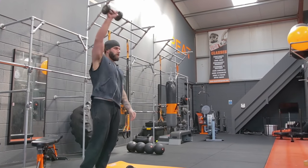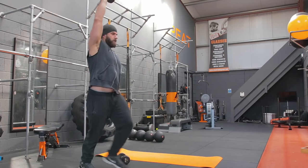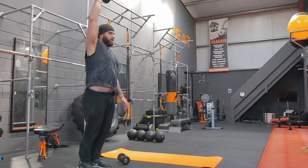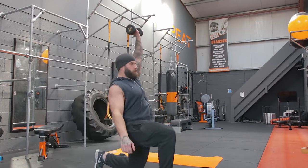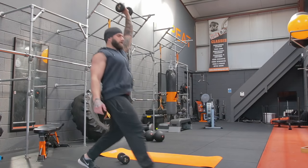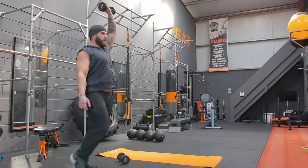Single leg lunge — arm above head. 1, 2, 3, 4, 5, 6, 7, 8, 9, 10, 11, 12, 13, 14. And swap it over, other side — 1, 2, 3, 4, 5, 6, 7, 8, 9, 10, 11, 12, 13, 14. Good.